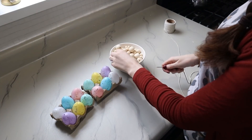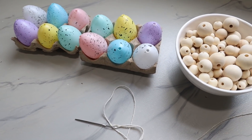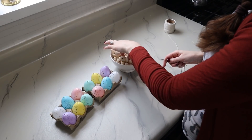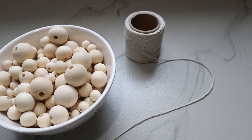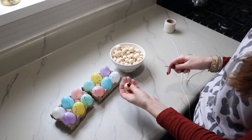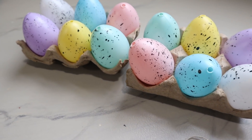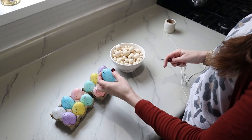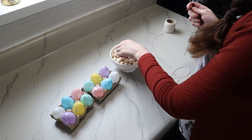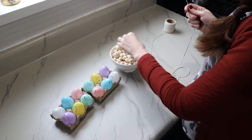Now I'm just going to string on some wooden beads and create a pattern using my Easter eggs. You can use different sized beads, all the same size, or paint your beads to get creative. You can even paint and speckle the eggs yourself in whatever colors you like. I'm just going to use what I have here and make something simple and springy for Easter.